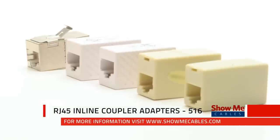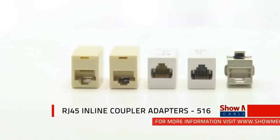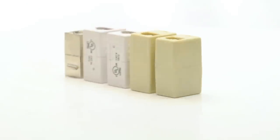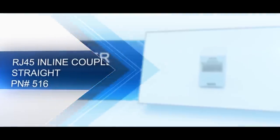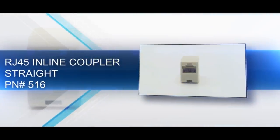Inline couplers are a great solution when you want to connect two existing cables — simply snap in a cable on each side. We offer many options to meet your specific needs. Our basic RJ45 coupler is value-friendly and has a straight pinout.